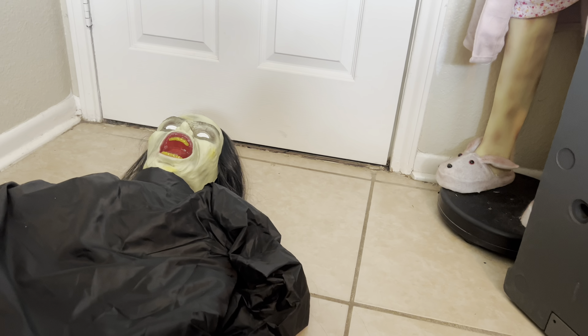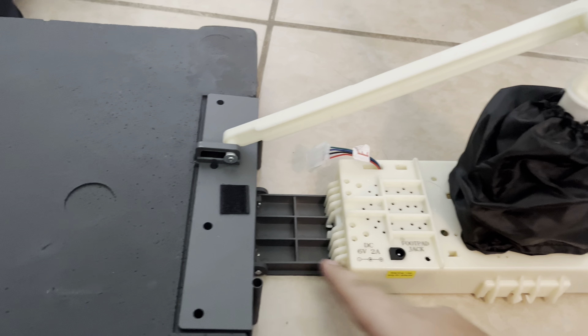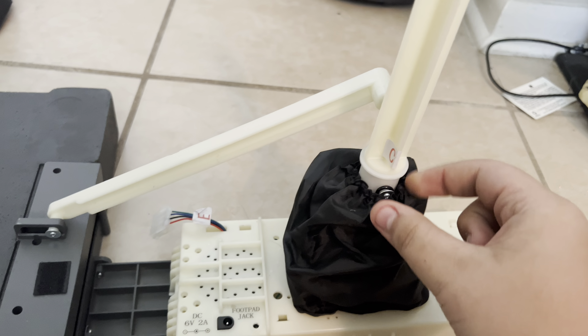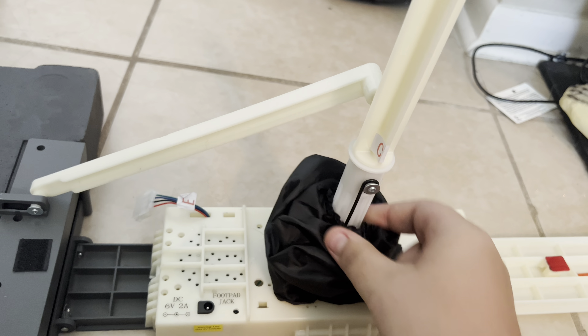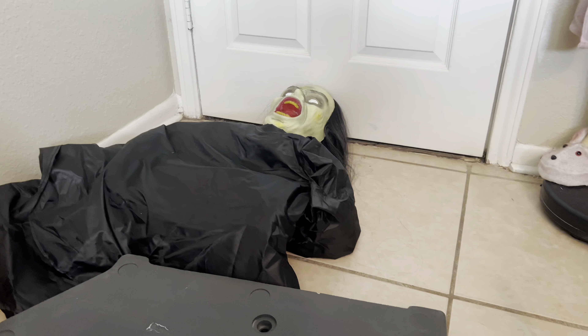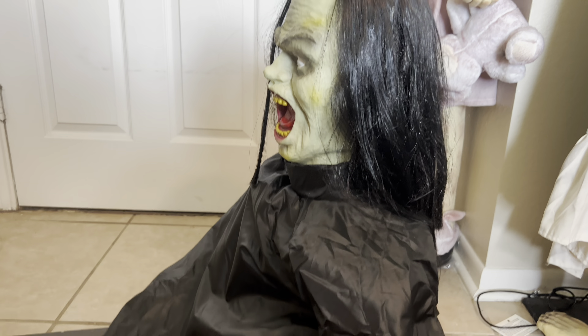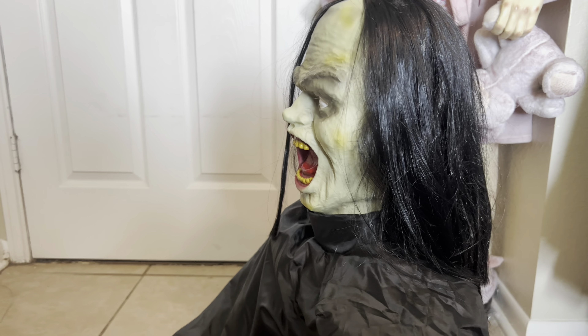Oh my gosh, she looks exactly the same, which is amazing. Look at that. She definitely has a lot darker paint job with the black around her eyes and stuff, which looks so much better. Let's see her hands under here somewhere. There's one of her hands, and the hands are the exact same as well. So I'm really excited to get this out.